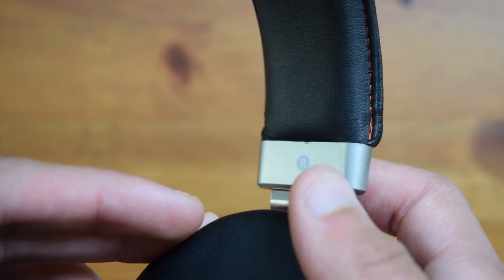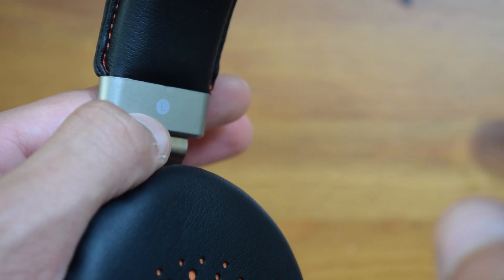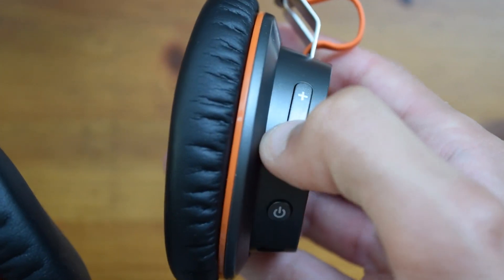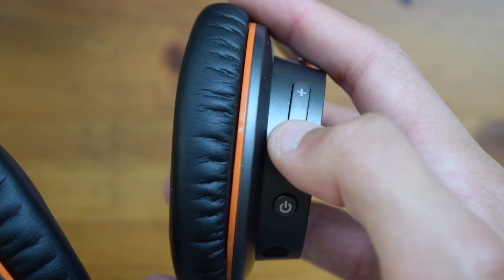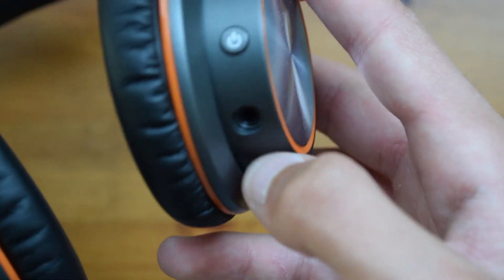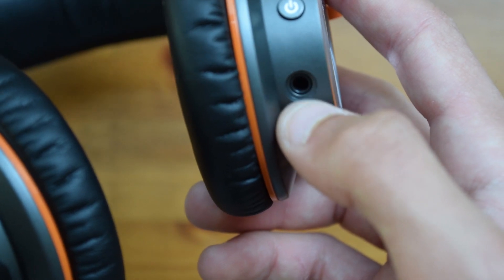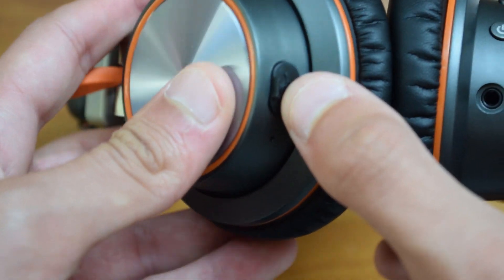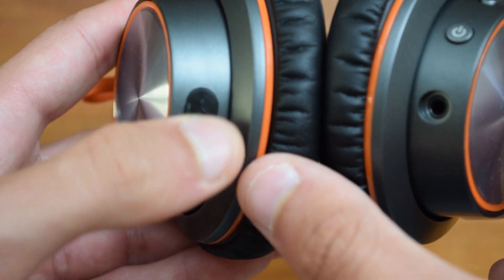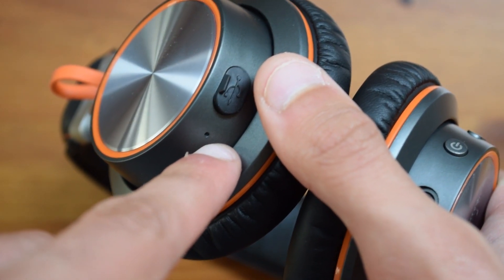Here you do have indications on which side you need to put these on — so this is obviously the right side and this is obviously the left side. On the right, you have the volume controls, which are very tactile, and obviously the power button. You do have to hold that to turn it on. You also have the headphone port. On the other side, you have the micro USB port for charging, and that is nicely hidden away inside a little sleeve. You also have a little microphone that can be used for calls.